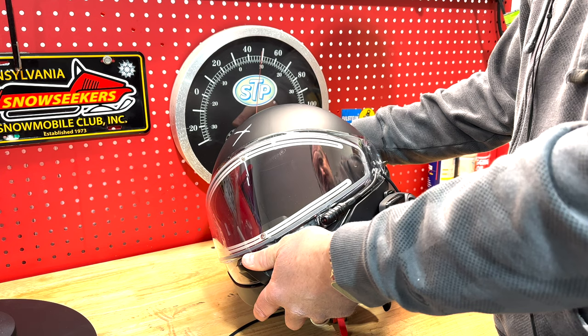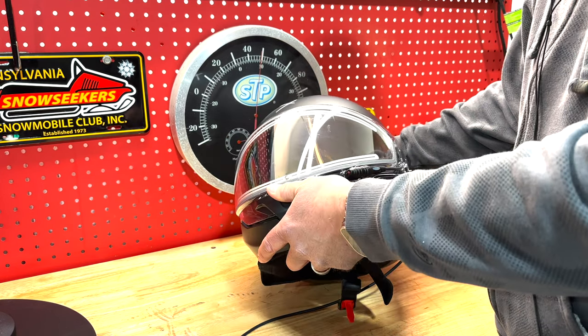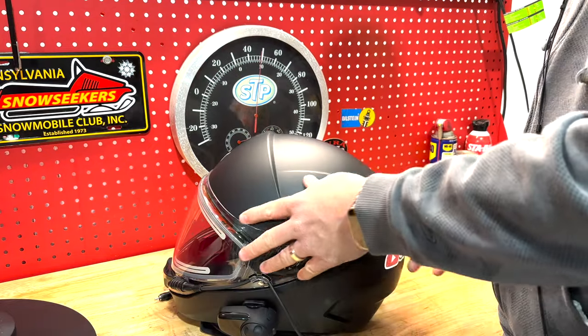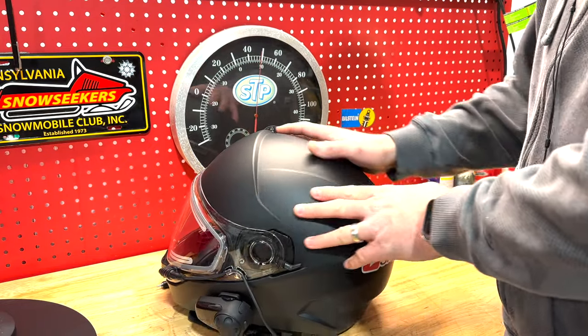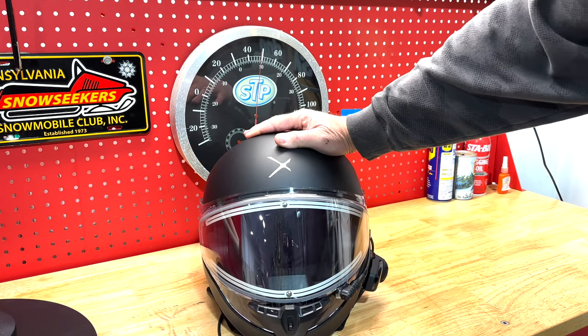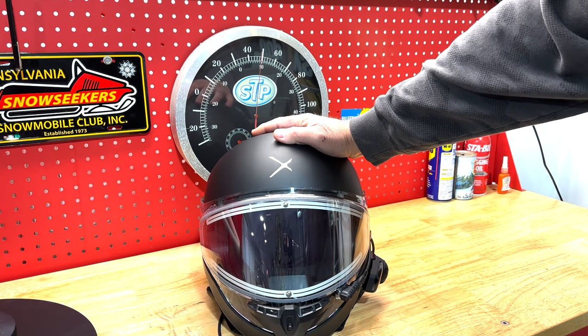For an occasional trail rider or someone who's not going to venture too far from the truck or from civilization, I think it would be a fine helmet, or as a backup helmet. But I don't think that I'll be using the CKX Contact for another season.